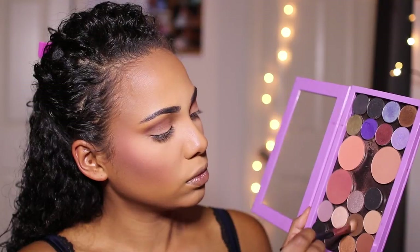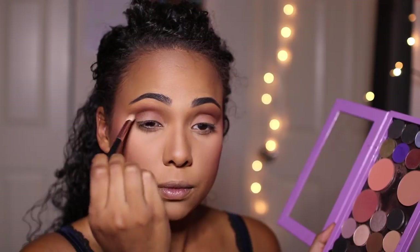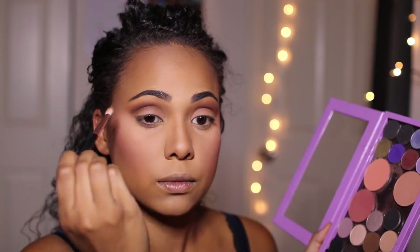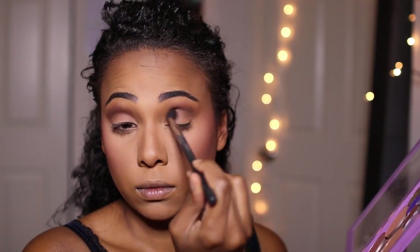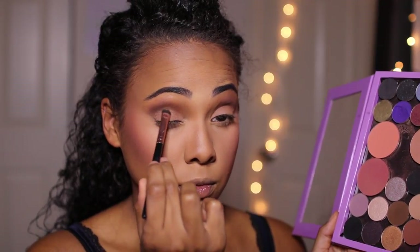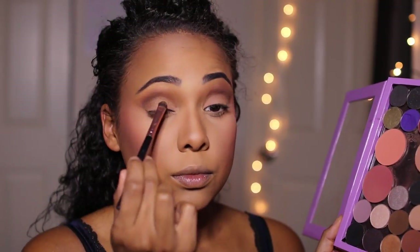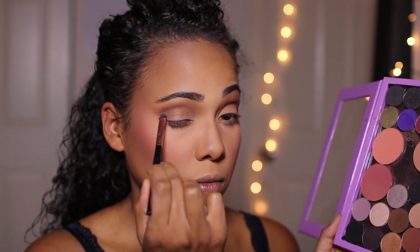Next, I'm going in with Mocha, focusing that strictly in the crease — right in the fold — to give my eye more definition and really darken that crease. Then I'm going to buff everything out again with that MAC fluffy brush to make sure there are no harsh lines. Now going in with the star of the show, I'm going to be using the shade Glamorous, also by Makeup Geek, placing that right on my eyelid and carving out the crease, following the natural shape of my eye.